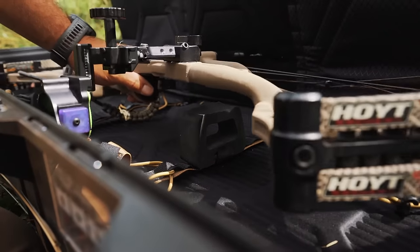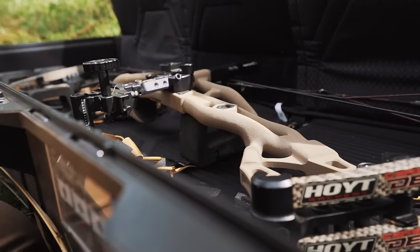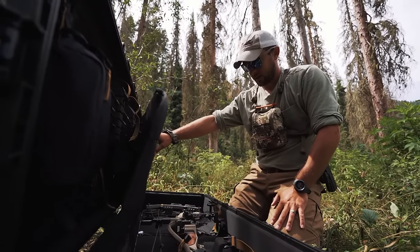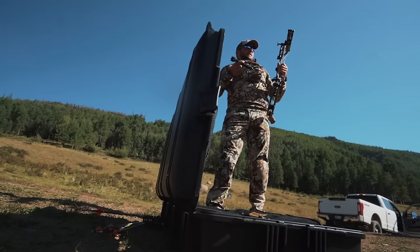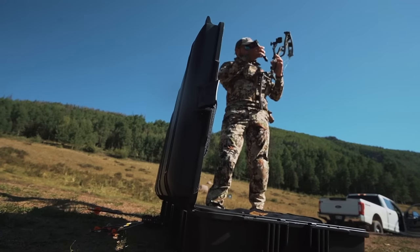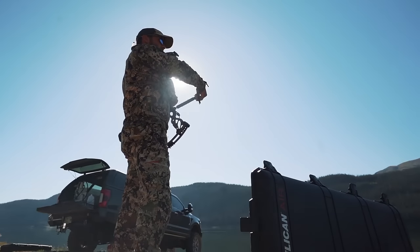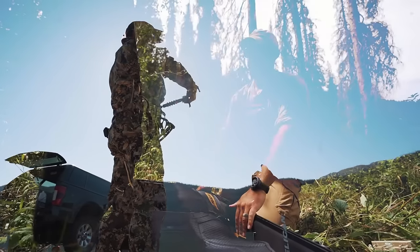As you can tell, my bow fits nearly perfect in here — a true custom fit. Once I get it set in here and all situated, I'm ready to hit the road and go hunting. I set the pad down, buckle her up, tighten down, and basically you're good to go.